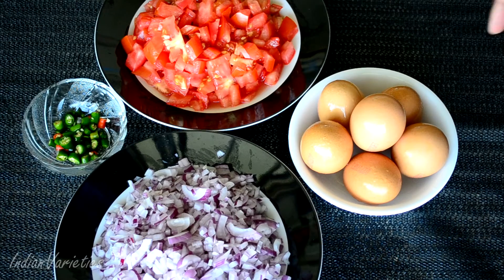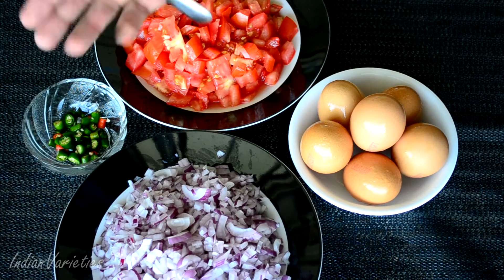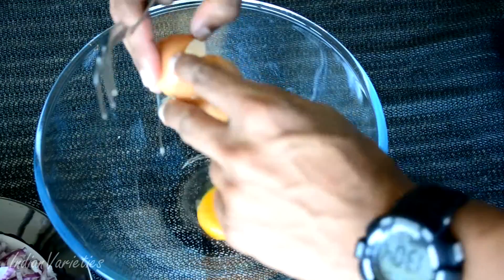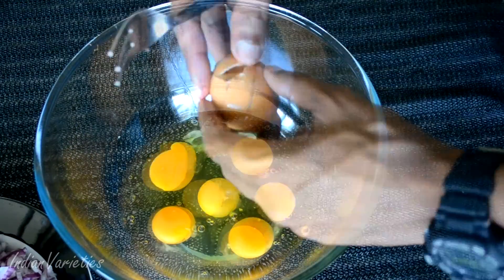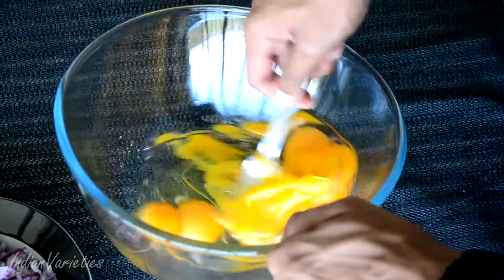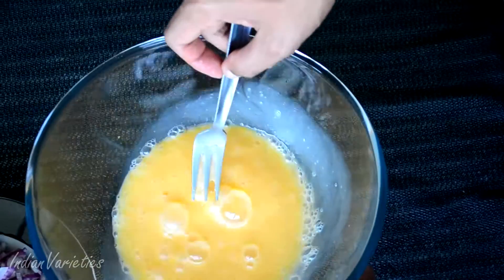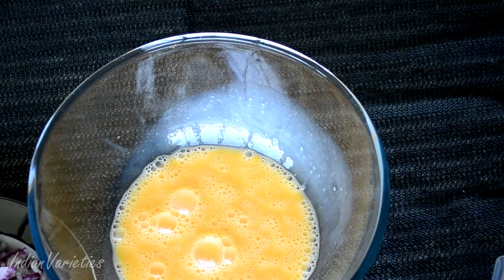For the egg burji, our basic ingredients are onions, tomatoes, some chopped chilies, and of course the eggs. Now we are going to beat these eggs. Our eggs are ready.